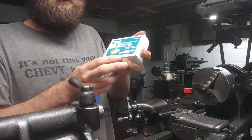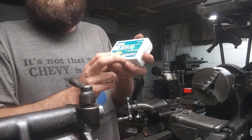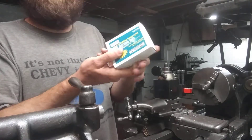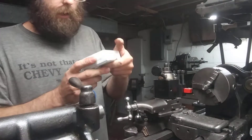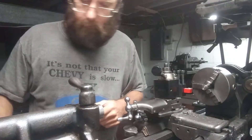Surprisingly they're pretty cheap. I got the 20% discount on them, so they came out to like four dollars and some odd cents — ridiculously cheap for carbide. It's China, so not USA, but Harbor Freight — we're gonna see how well it does.